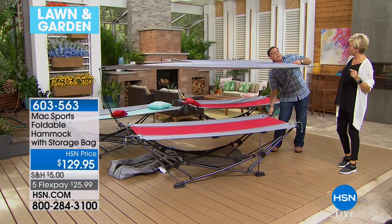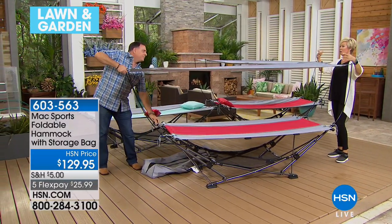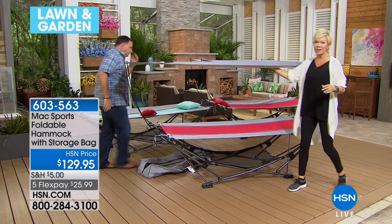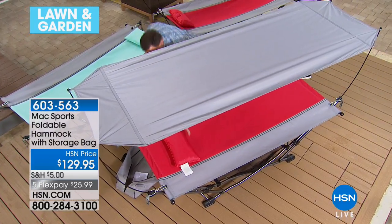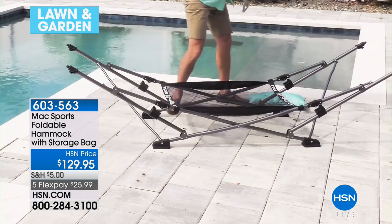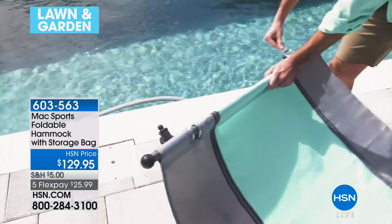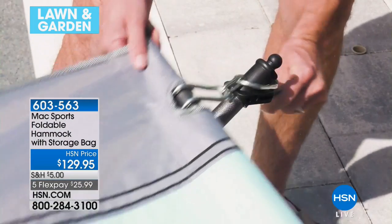That didn't take a long time and we didn't even practice. I love that the canopy is included because I'm against sitting in exposed sun. On the underside there's a metallic reflective material. You could take this to the pool, to the beach, to the kids' soccer games, camping — anywhere you want to go. You get that great pillow too.